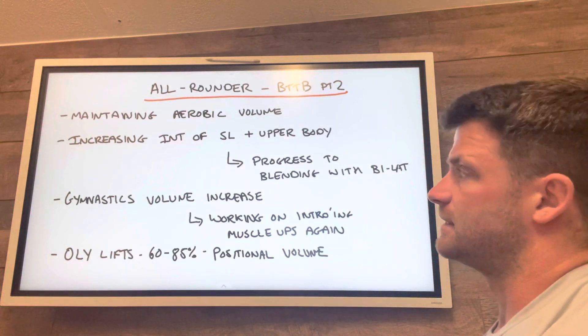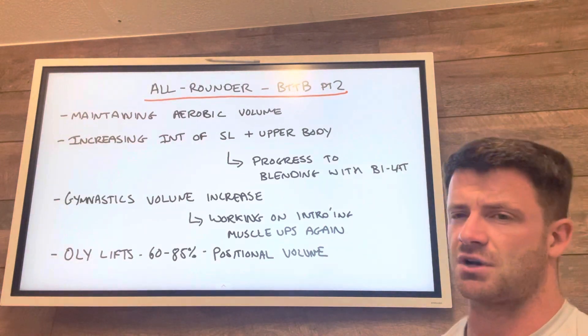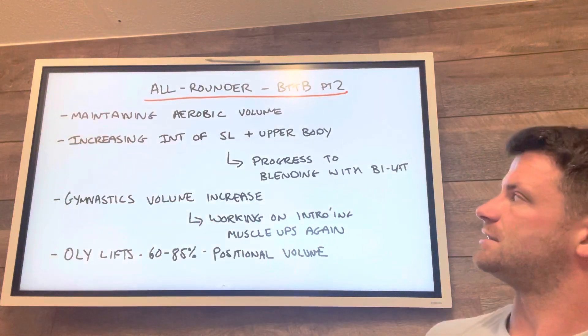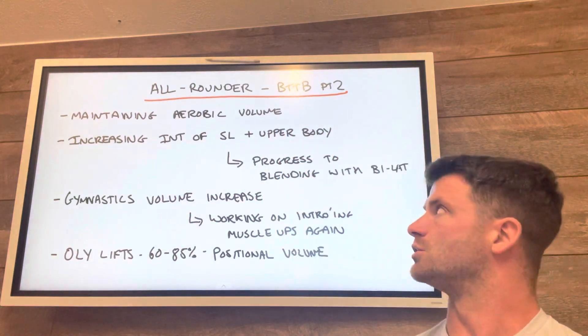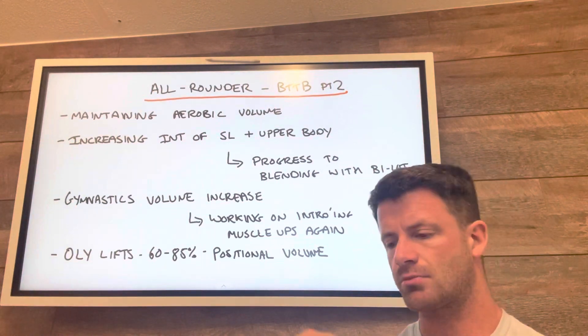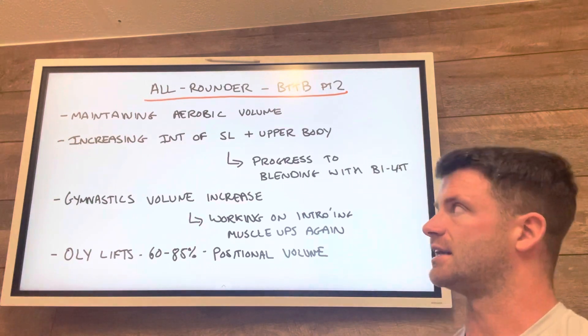That's going to maintain as it has last time and will develop the energy system training as we go through the season. There's an increase in intensity of the single leg and upper body sessions. For the weightlifting and strength work, you'll have seen in the first phase that we'll be regressing the weight — we'll be trying to add load onto those single leg exercises.